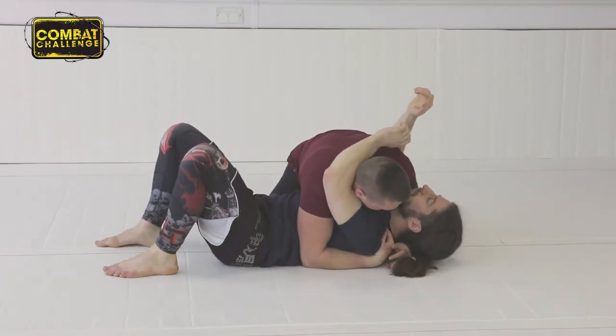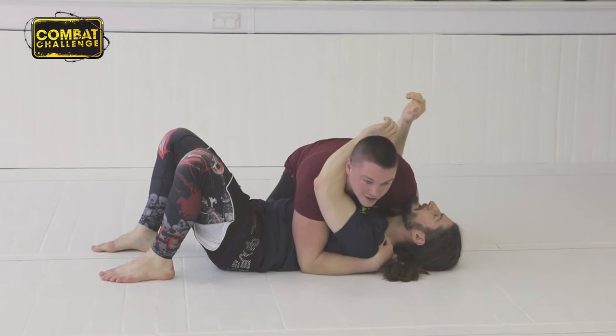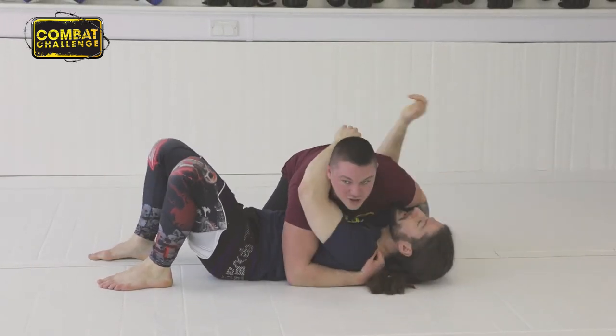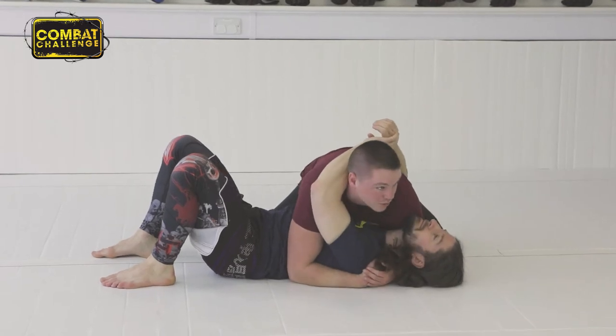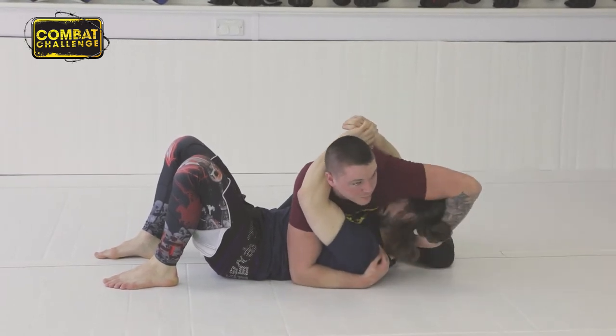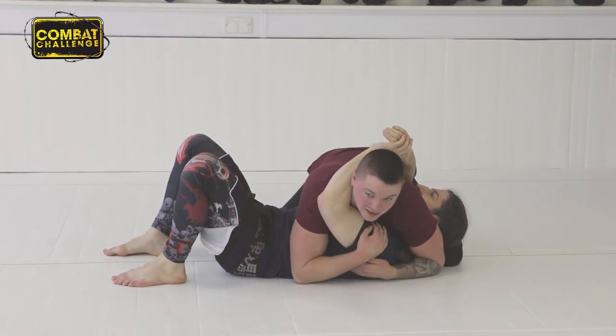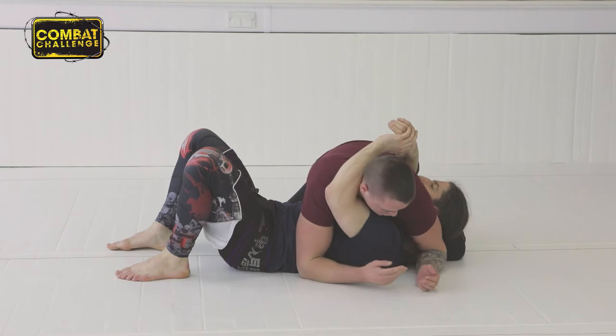Now I'm going to collect this arm — it's going to go over his head. I'm not going to let him just grab my wrist and block me off, so I need to keep tight. I'm going to pull his head up, my arm comes over, and yank that back. Now I can attack this arm because I've isolated it.